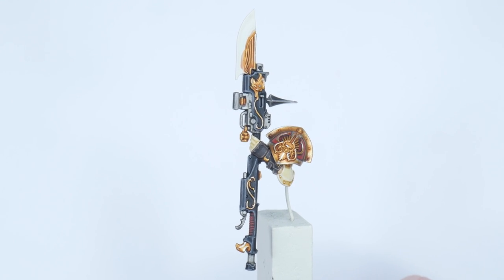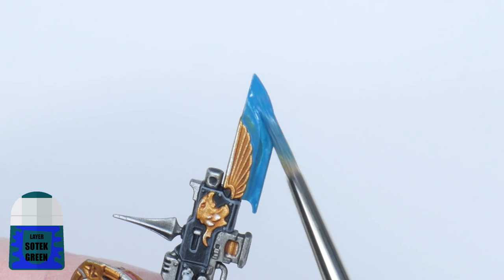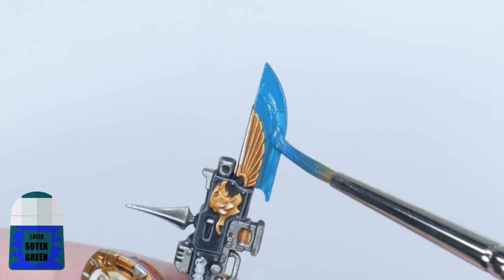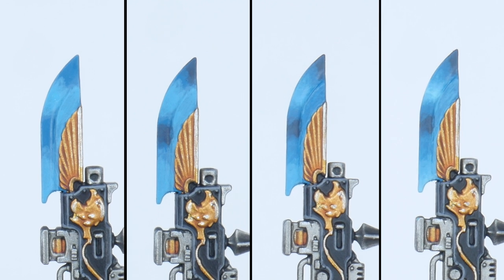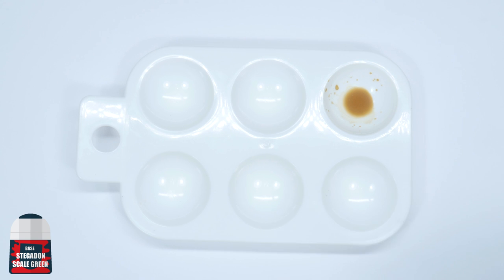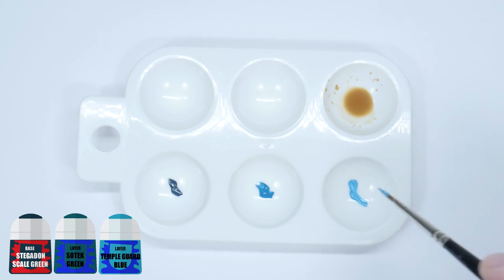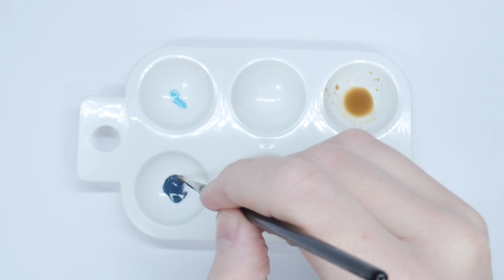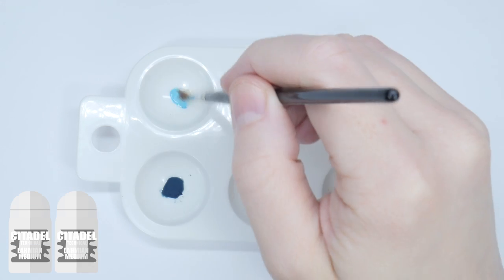With the staff part painted, let's spend some time going into detail about painting the power blade. Start by painting the blade with Sotek Green — this will become our mid-tone which we can then blend into darker colours and lighter colours. To help create a smoother blend or transition between colours, we want to make the paint more transparent by diluting it — this is basically what a glaze is. The colours I'm going to use are Stegadon Scale Green, Sotek Green, Temple Guard Blue, and Baharroth Blue, and I'll be diluting each with double the amount of Lahmian Medium.